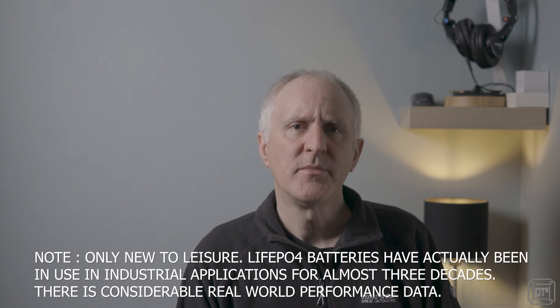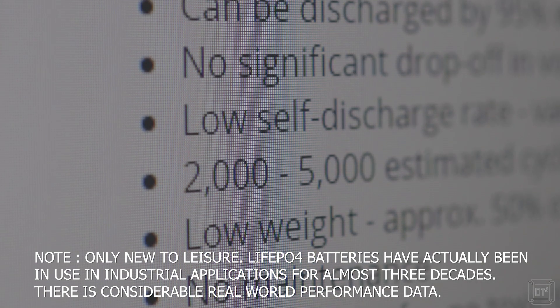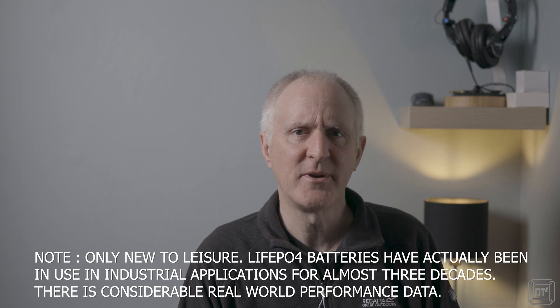Anecdotally, lead acids can last as little as three years, with five or more being deemed good going. Usage and having the correct charging equipment is often the most significant factor in how long a lead acid battery will last. Lithiums are newer technology, but the science suggests their lifespan is considerably longer than lead acid. All of the realistic tests and experiments I have researched suggest that lithiums will far outlast any lead acid batteries.